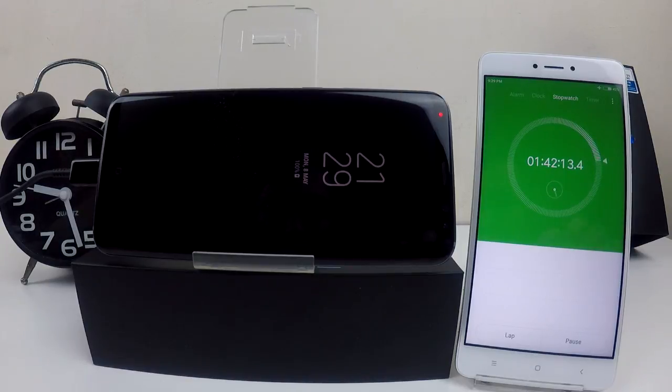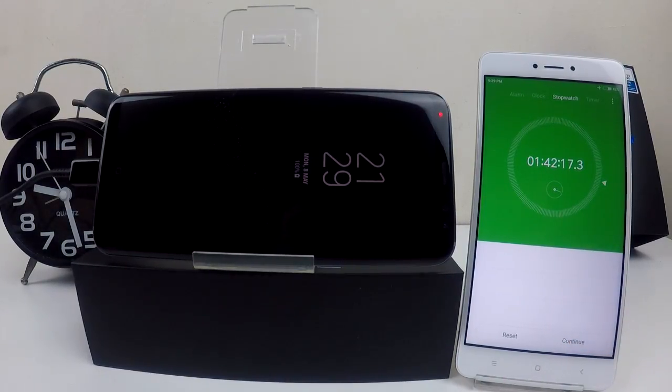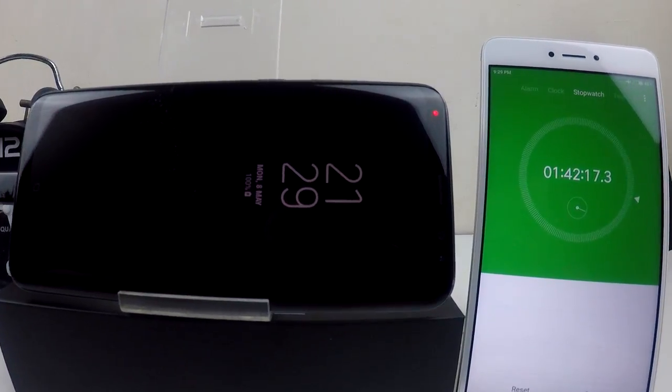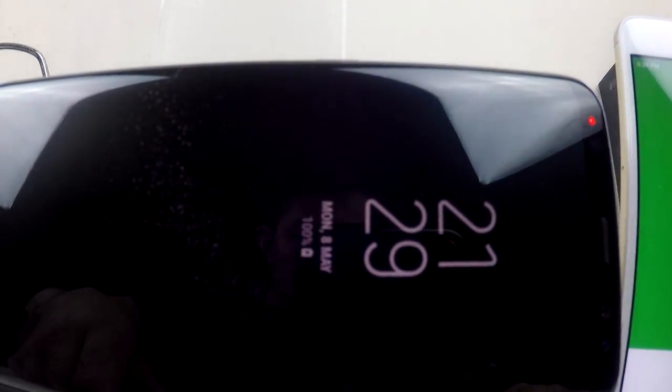That's it — it is 100% fully charged now and the timing is 1 hour and 42 minutes. For me this is very fast because it takes less than two hours to fully charge this 3500mAh battery.